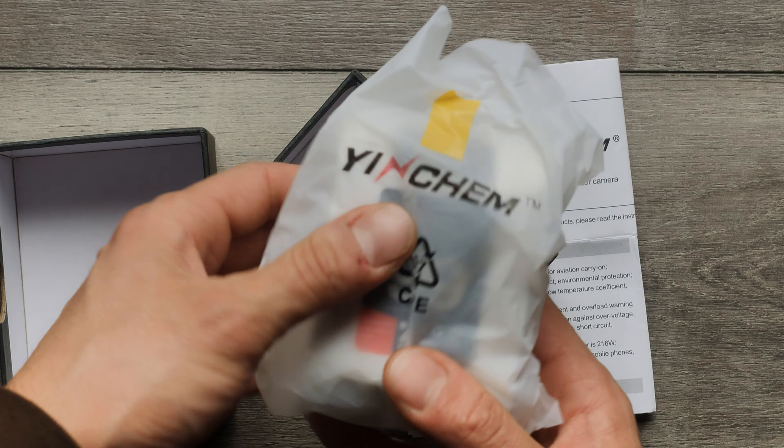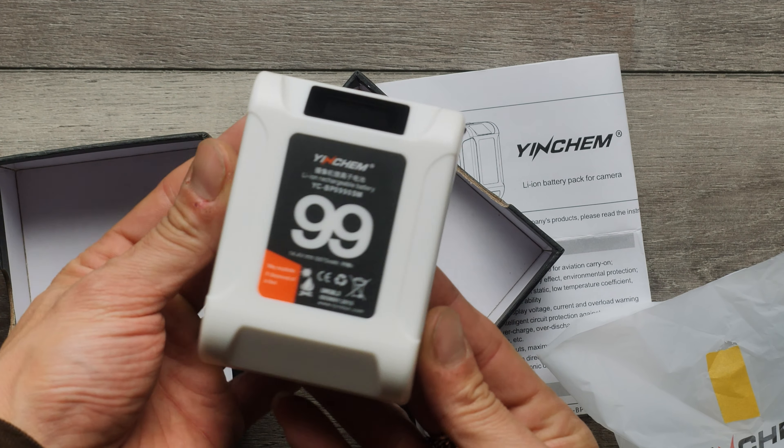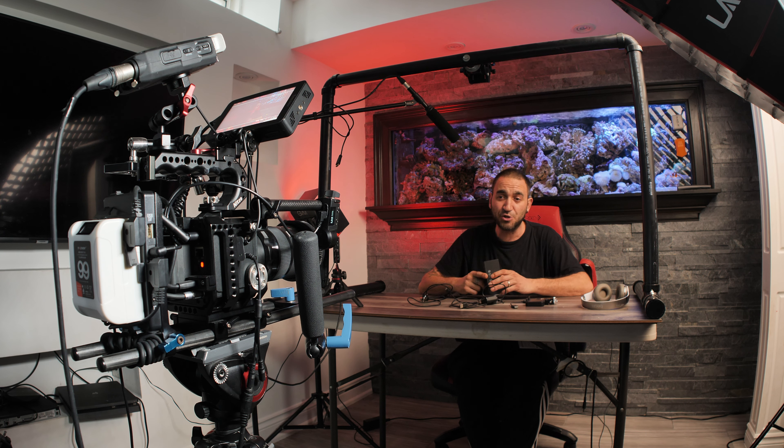What's going on guys, welcome back to Leo Patso Productions, thanks very much for tuning in. In today's video we're going to be looking at a brand new V-mount battery by Yinchem. This V-mount battery is small, compact, and has a bunch of features that I'm going to be sharing with you guys, so stay tuned. Subscribe if you haven't already, because today we're going to learn some stuff and give you ideas on how you can use this V-mount battery for your rig.